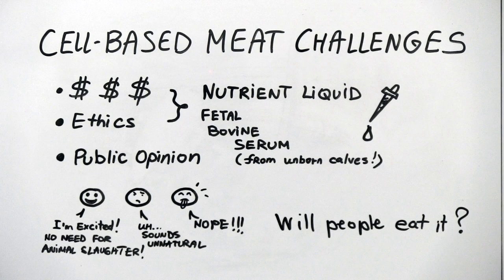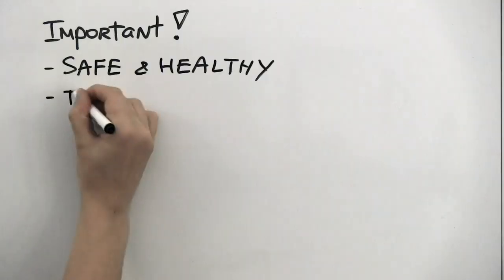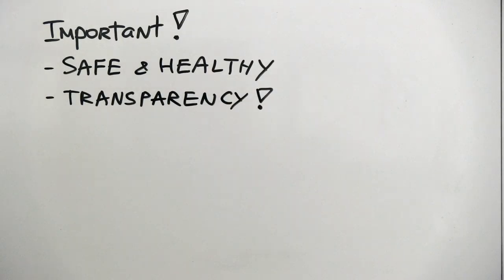Yet there are plenty of people who are intrigued by the idea of meat that does not involve killing animals. For cell-based meat to be successful, consumers will need to know that it's safe and healthy, and they'll need information they can trust on what it is, how it is made, and what benefits it offers to them, the animals, and the environment.